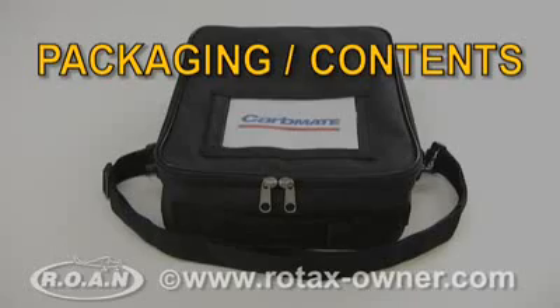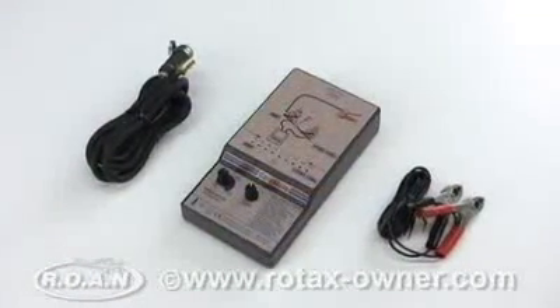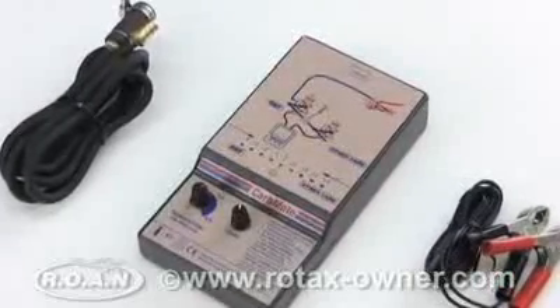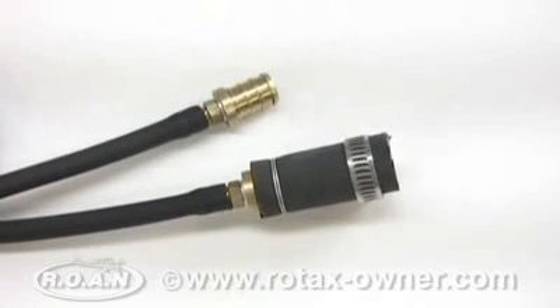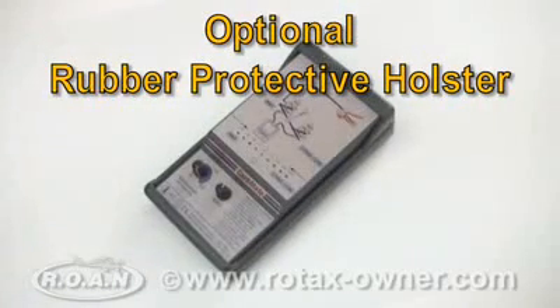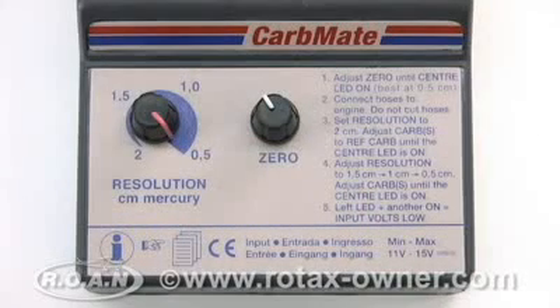The CarbMate kit comes well packaged. Our kit was ordered with an optional nylon carry case. It includes the instrument, a 12 volt DC power cord, and two 3-foot vacuum hoses. Our unit also included the optional Rotax adapter kit, which comes with two 6-foot vacuum hoses and adapters for quick and simple connection to the engine's intake manifolds. An optional rubber protective holster is also available, offering added protection against shocks and drops. Simple but clear user instructions are printed on the CarbMate and are supplemented by an additional information leaflet.